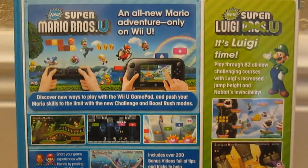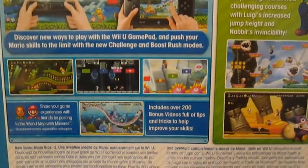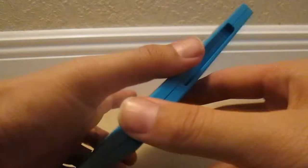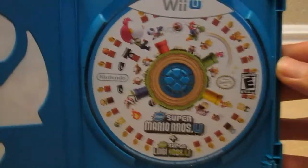Everything turned out alright, I'm still alive. So yeah, it's Luigi time — as you guys see there, 82 all new challenging courses with Luigi, and he has increased jump height and Nabbit's invincibility. I want to check it out. It looks a lot like Mario Bros U, but yeah, there's the disc artwork.